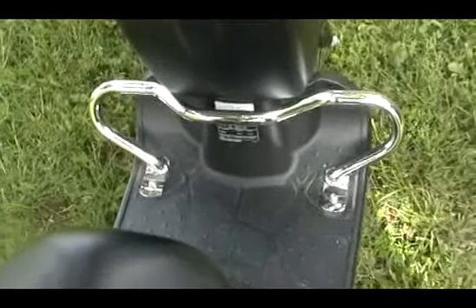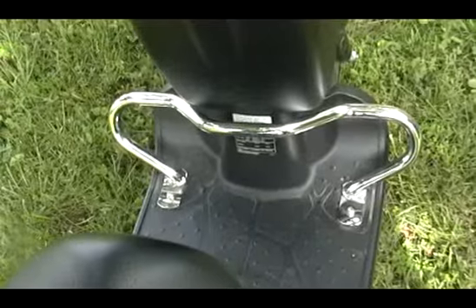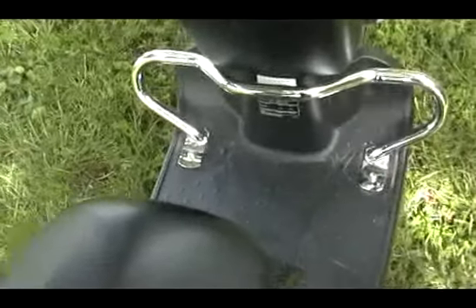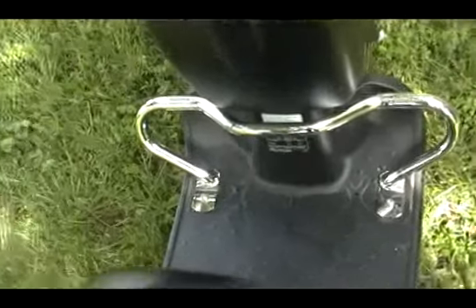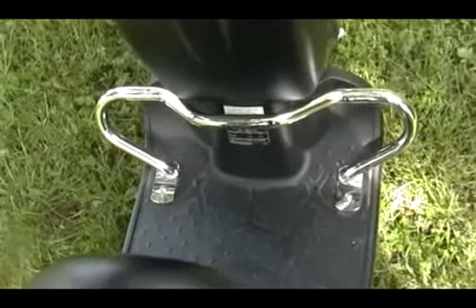On the website, bantoscooters.com, they suggest that you can put your feet inside the sides of the crash bar. But I tried it once and I was very scared to ride the scooter with my feet in there.